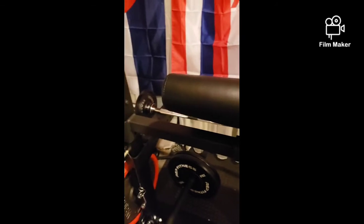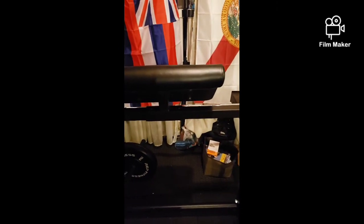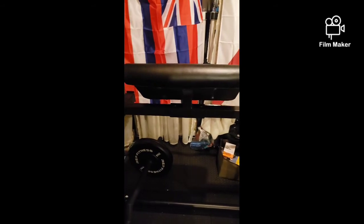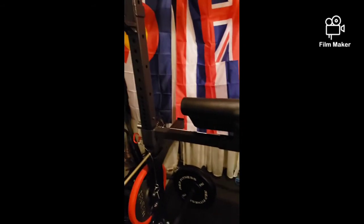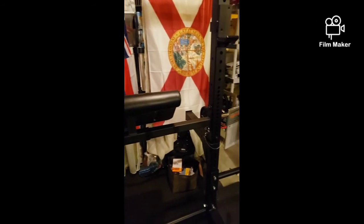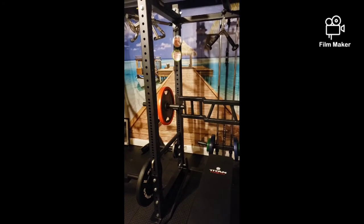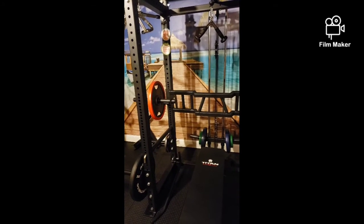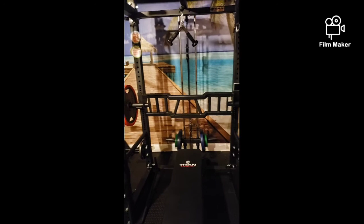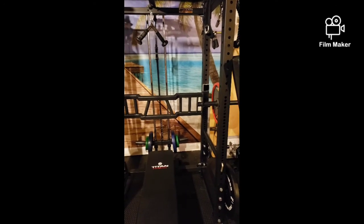If you don't have a lot of room and don't want a dedicated preacher curl bench or standing curl bench, this attachment puts it right there on your power rack — it's a nice space-saving solution.